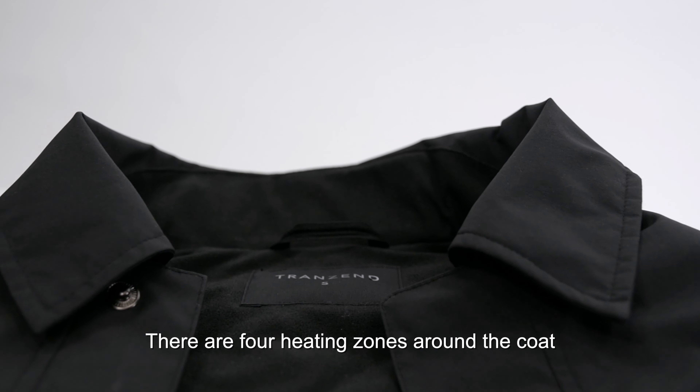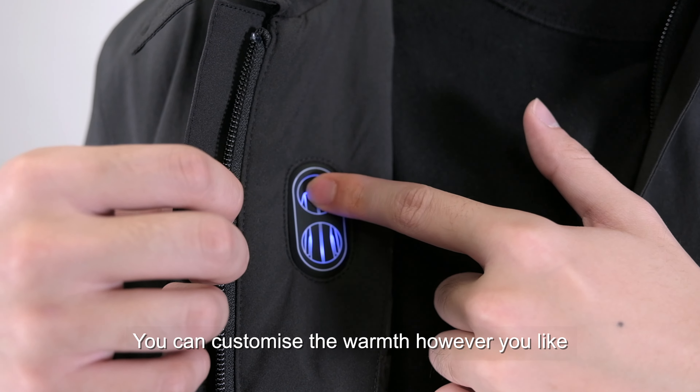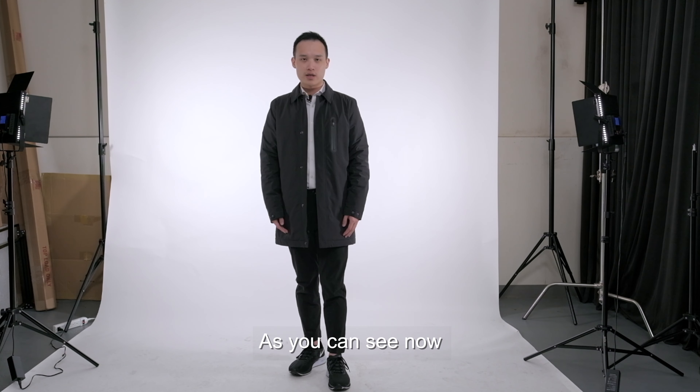There are four heating zones around the coat: one located at the neck, two at the stomach, and one at the lower back. You can customize the warmth however you like, just like your personal climate conditioner.